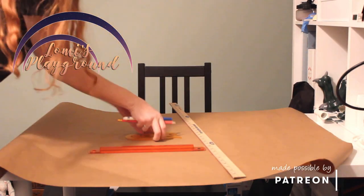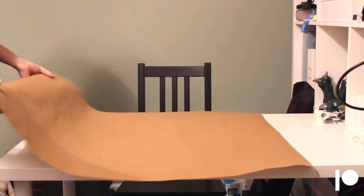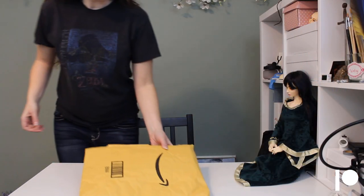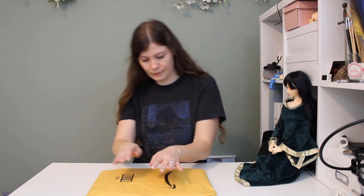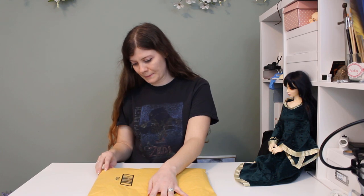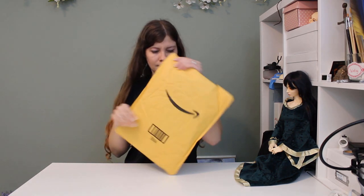Hey everyone, this is Lomi. I had just finished setting up in my studio to make a pattern when an unexpected package arrived, and I took everything back off my table so I could open it. I do have doll stuff on the way, but it's not a doll this time. Instead, it's the very first printed copy of Rune and For All's story — the book I've wanted to write since I was a kid, that made me want to start writing in the first place and ultimately drove me to this hobby.